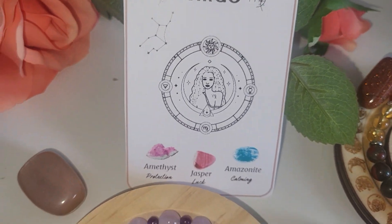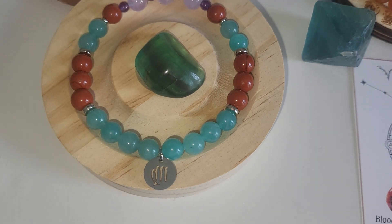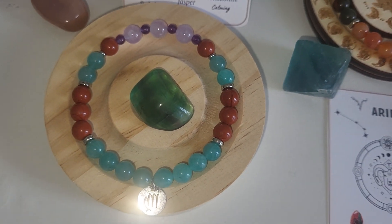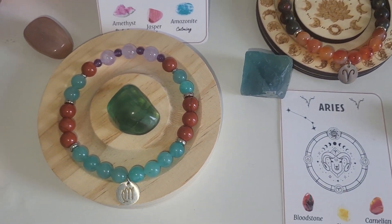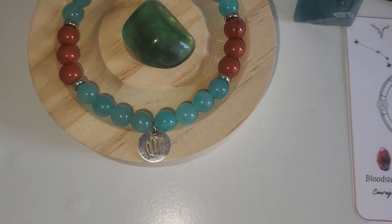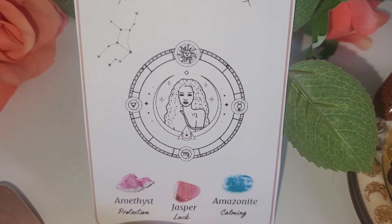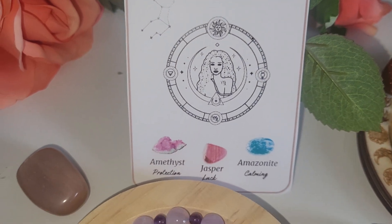So the first one is Virgo. I know that I mentioned that I wanted to wait for the charm in gold color, but to tell you the truth, I decided to make another set of the bracelets with the golden spacers and charms. I used amethyst protection, jasper luck, and amazonite.